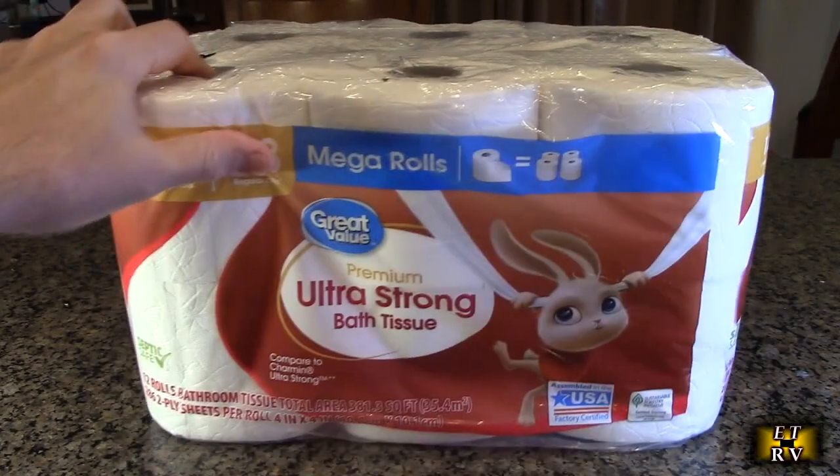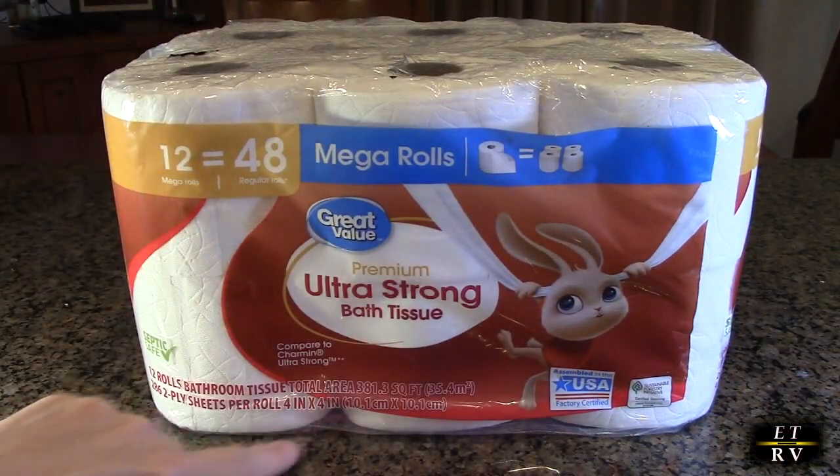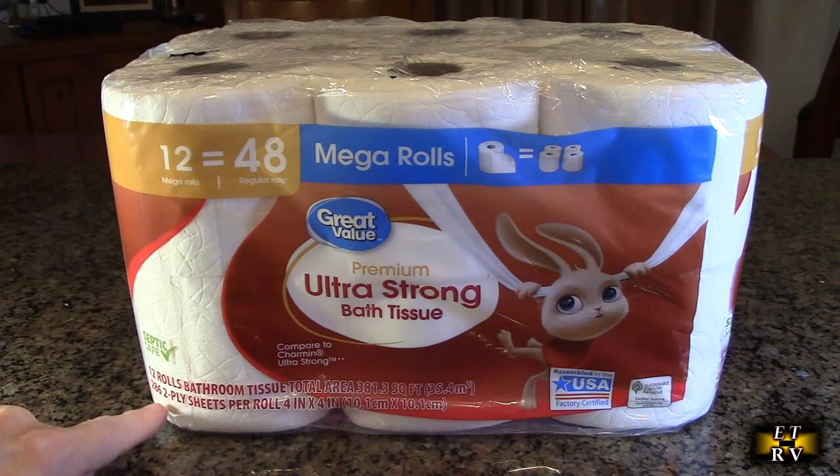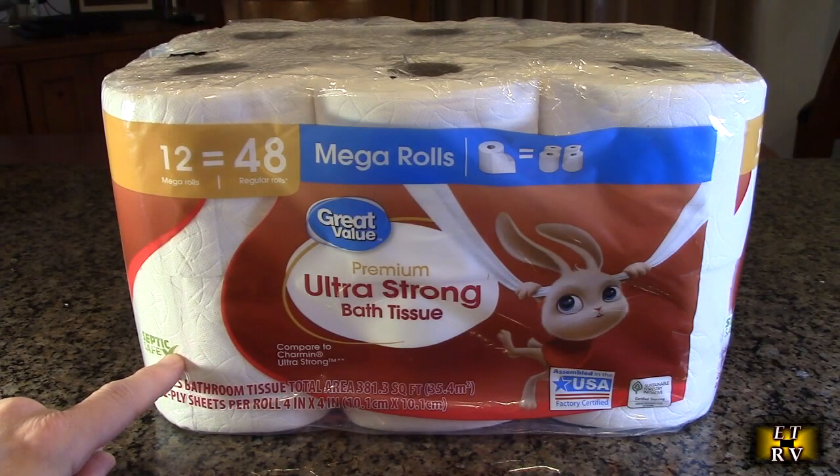In terms of size, this is four inches by four inches. This particular package has 286 sheets, two-ply per sheet, and it's septic safe as you can see right here.